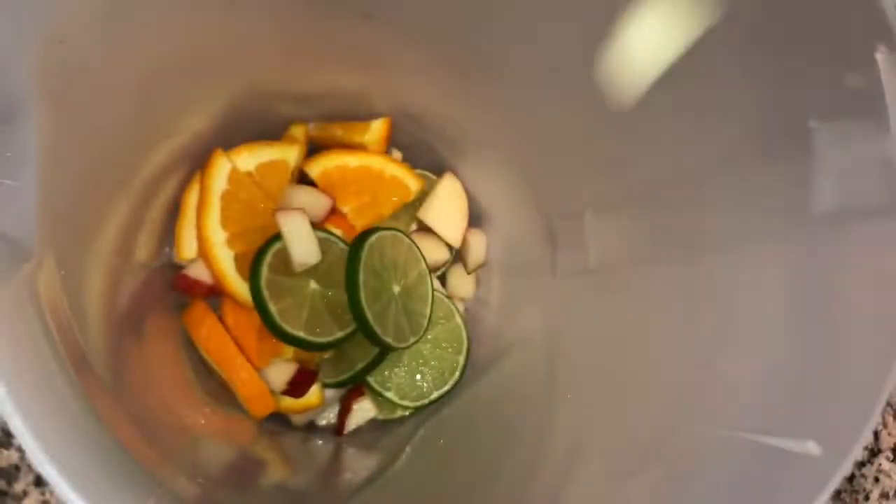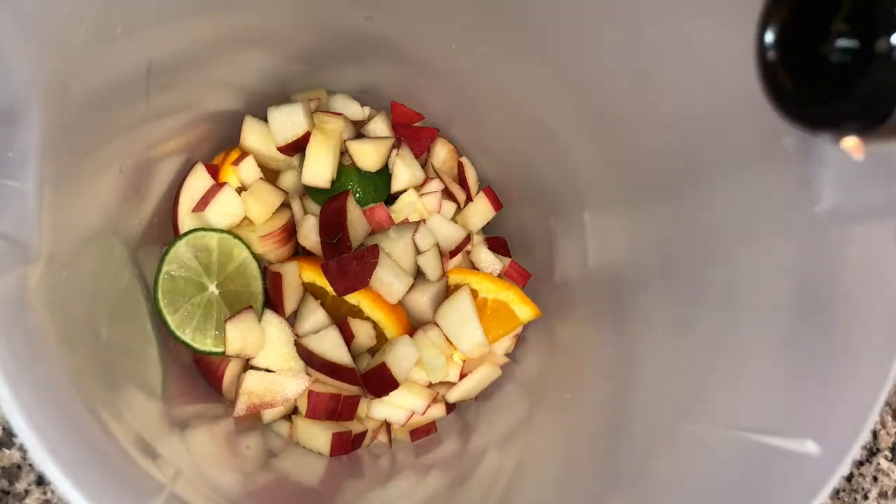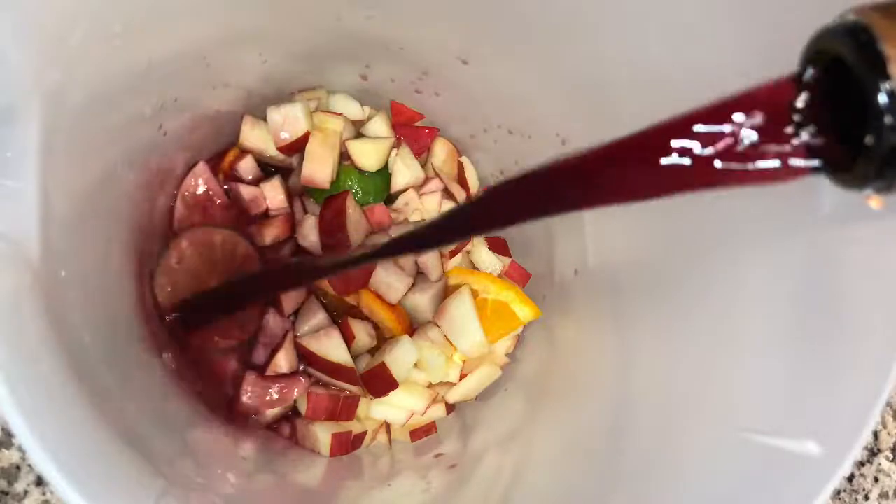So we're going to get all our fruit in there. Our fruit consists of one lime, one orange, one red pear, and two apples from Washington state.